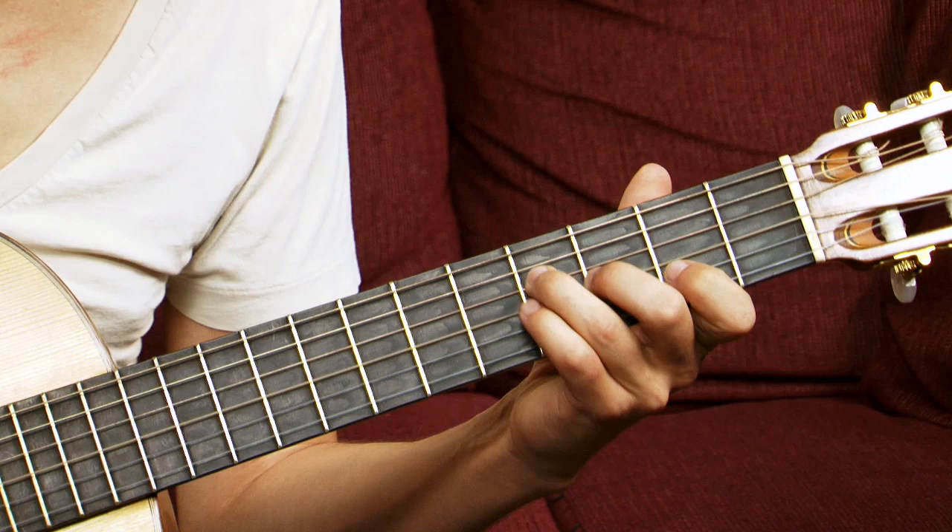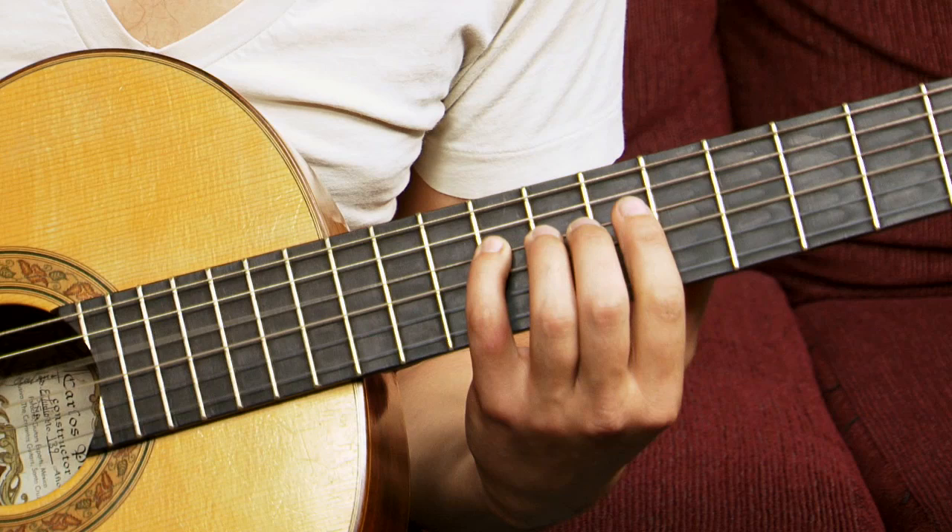Then to lead you back into it. So you just kind of repeat that thing. And then here's where it ramps up to that little, kind of fast lick thing here.